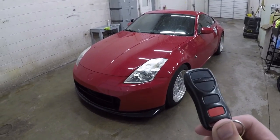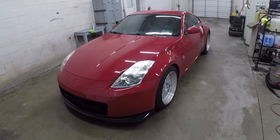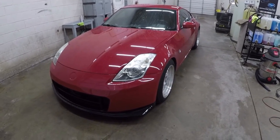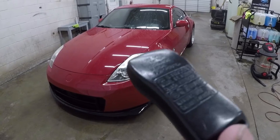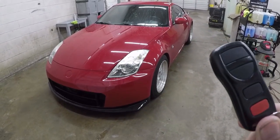Welcome to the channel guys. Today I'm going to teach you how to reprogram your Nissan key fob to your car. This is on the 350z. I believe this works on other Nissans as long as your fob has these ID numbers here — I don't know if you can read those.